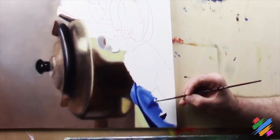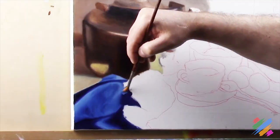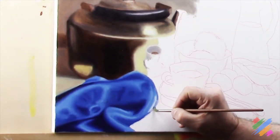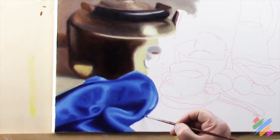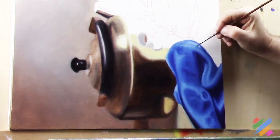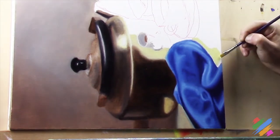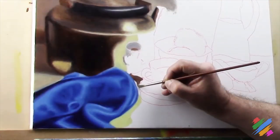Bit by bit, following more or less what we have on our model, we are going to complete the whole piece of silk. Although we have followed somehow our model, the result on the canvas is completely different, but it still looks like a piece of silk. It is a good idea to work on the table and the connection with the silk while our oils are still not dry.